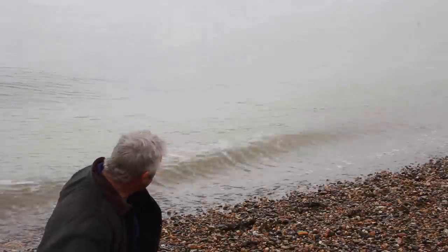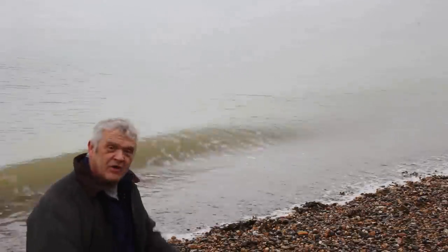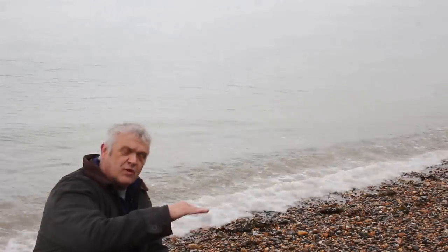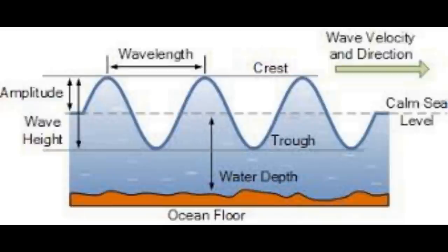So what we're interested in is the wave — that one right there. If you watch it, what you'll see is that it has a height between the bottom and the top, and a time to come in.